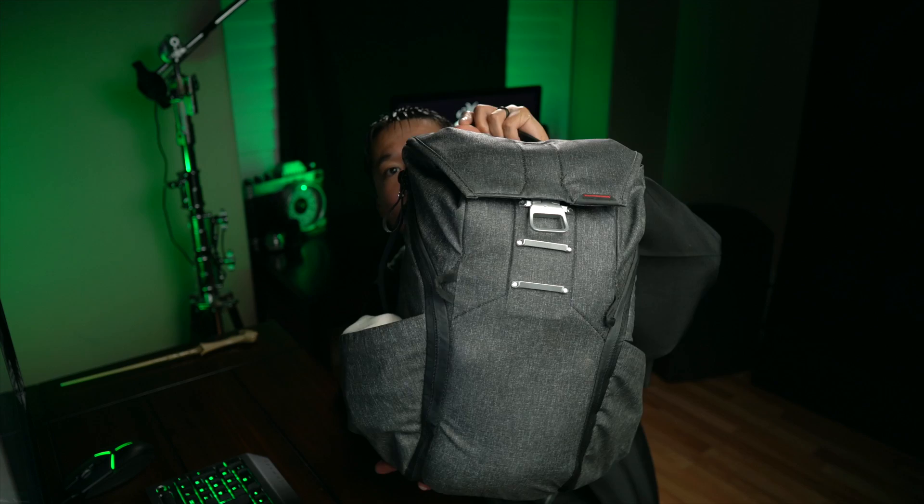All the gear that I'm going to be showing you today fits inside one camera bag — the Peak Design 20L Charcoal Backpack. I've used this bag for more than maybe two years now, and it's absolutely worth every penny, even though it is a little bit on the pricey side at $250. I wanted to show you guys the bag when it's filled to the brim with all the different gear inside of it, so you can see exactly how it looks.